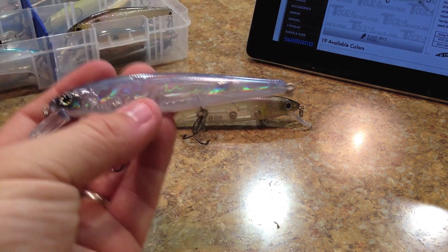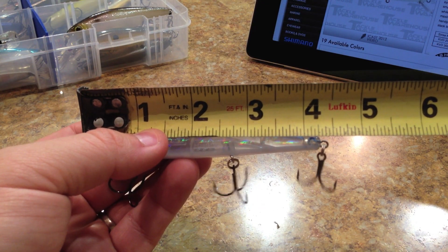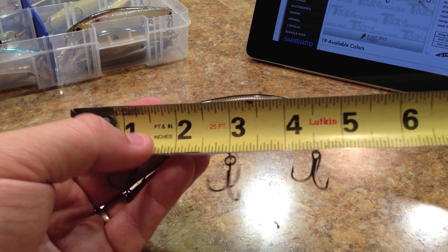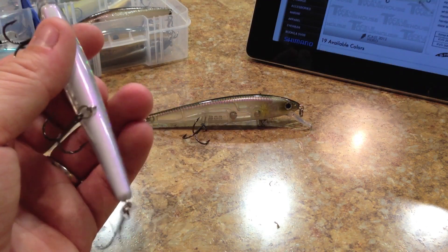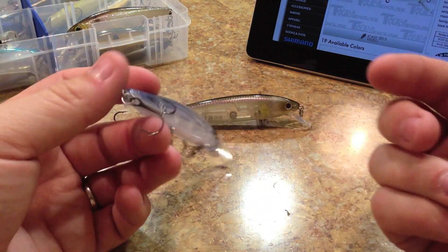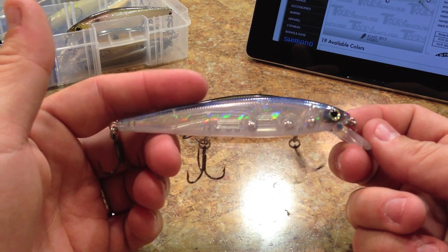Let me show you my measurements. Without the rings, just the body is a little over four and a quarter inches. When you add the rings it's a little over four and a half inches, and when you add the bill it's about four and three-quarter inches. So it's about that 110 or 115 size. I really like fishing the larger sizes, which is why I chose this one over the smaller size.